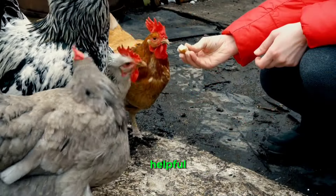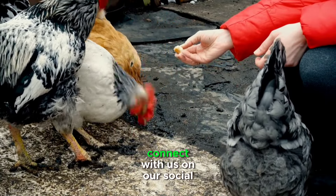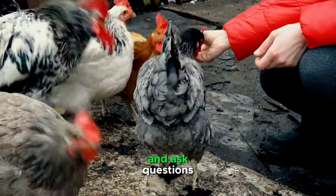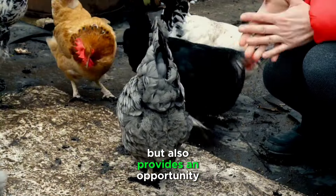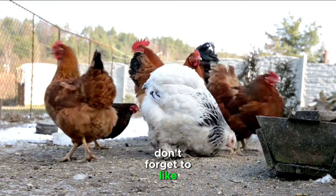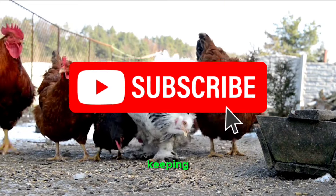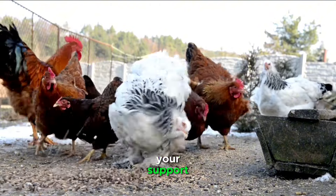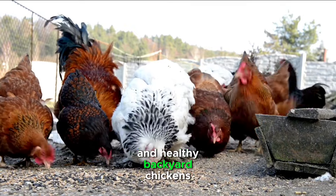If you found this guide helpful, we invite you to join our community of backyard poultry enthusiasts. Connect with us on our social media channels, share your experiences, and ask questions. Your engagement not only enriches our community but also provides an opportunity to learn from one another. Don't forget to like, comment, and subscribe to our channel for more insightful guides on poultry keeping, DIY projects, and sustainable living. Your support encourages us to create more valuable content to help you on your journey to happy and healthy backyard chickens.